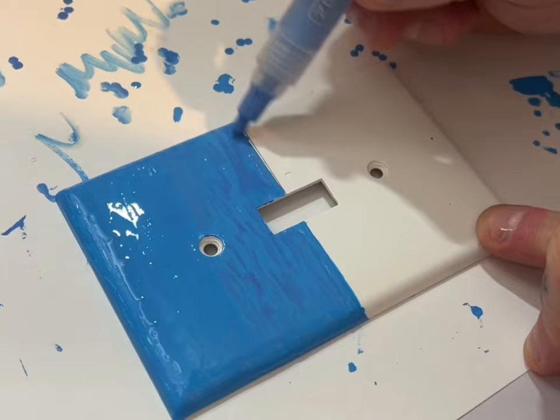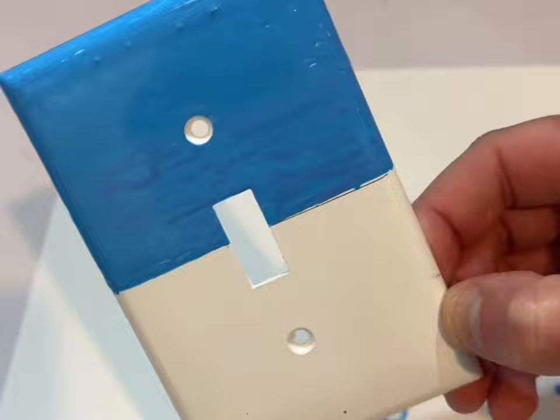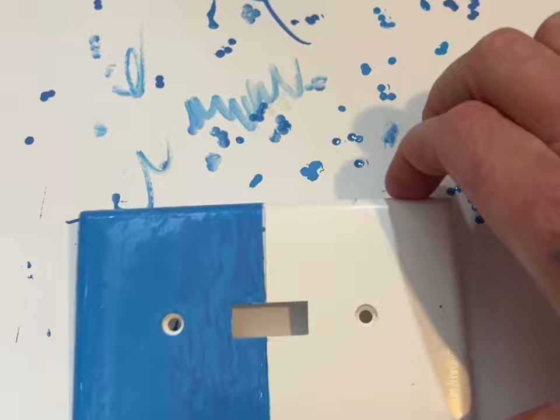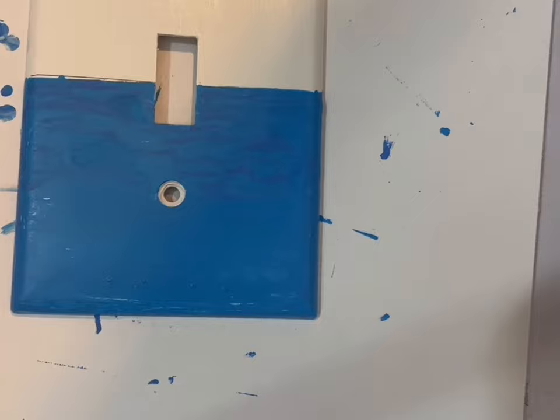Now I'm not a professional so I can't guarantee this is the right way to do things, but this is just how I do things. I taught myself — I never went to school or anything. When you're done you should have sort of that effect right there. I know it looks kind of thick and bubbly but it'll all work out in the end. We're gonna go ahead and let this dry for another hour or so and we'll be back with the next step.